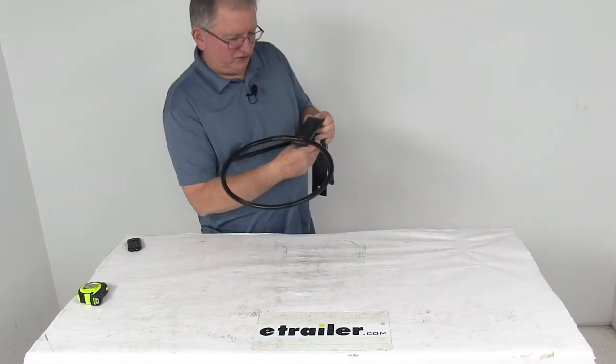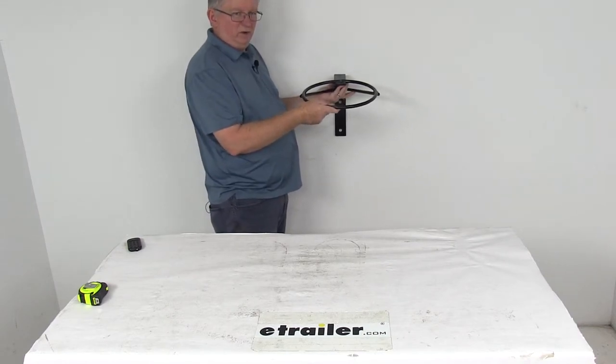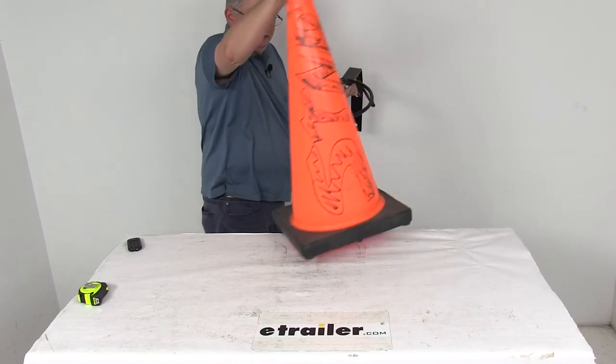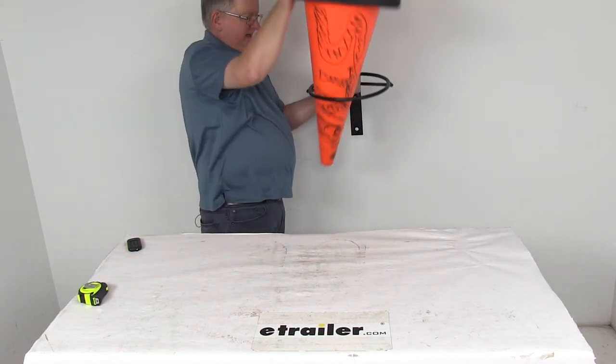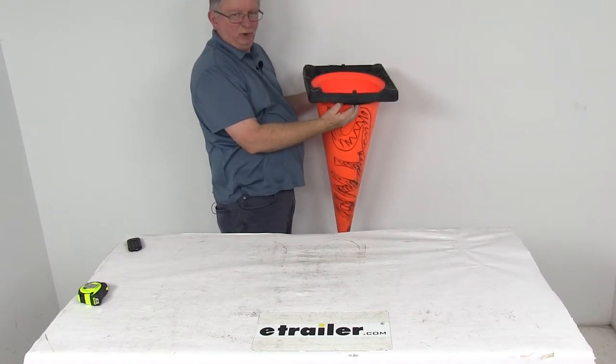What I'm going to do now is show you by putting a cone in here. Basically, you'll mount this onto wherever you want it. Here's an example of a 28-inch cone — you can see you just turn it upside down, drop it right into place, and it would hold your cone just like that. It will hold up to 10 of them.